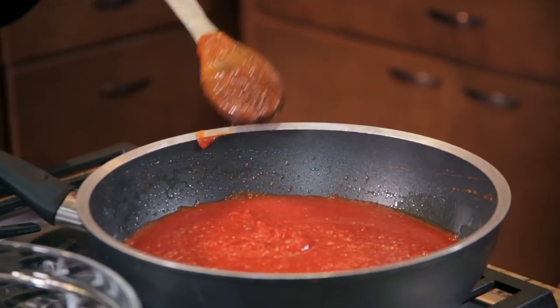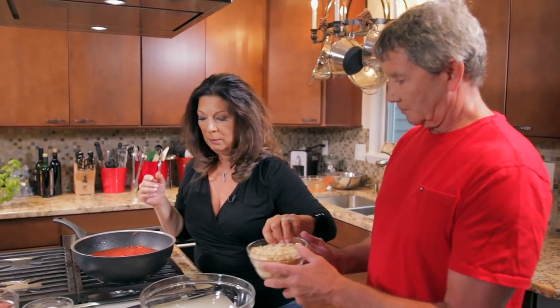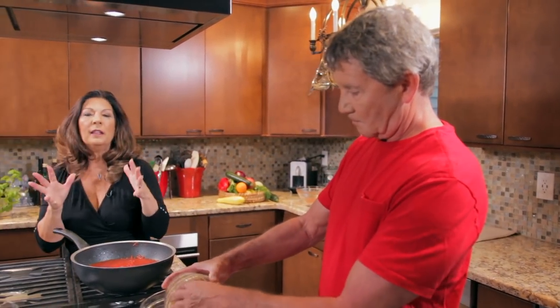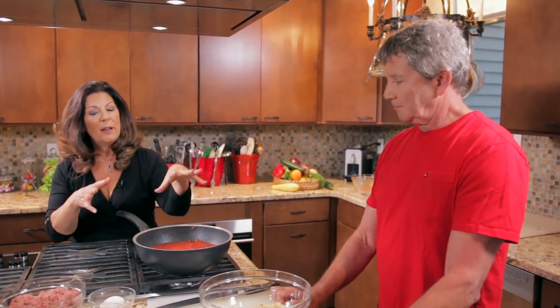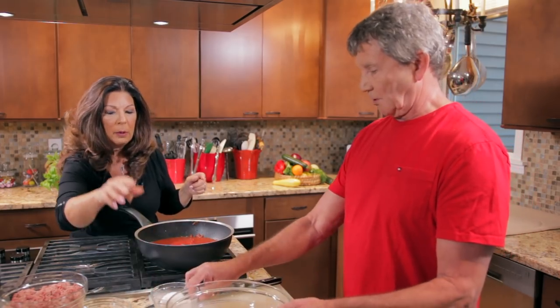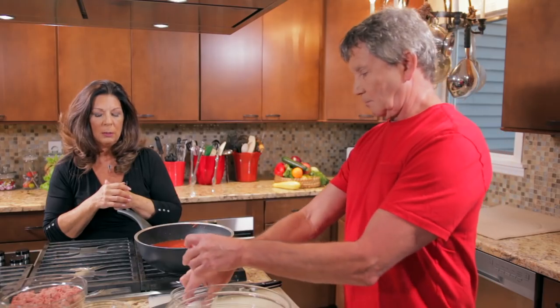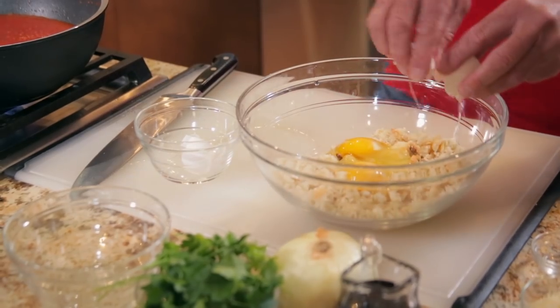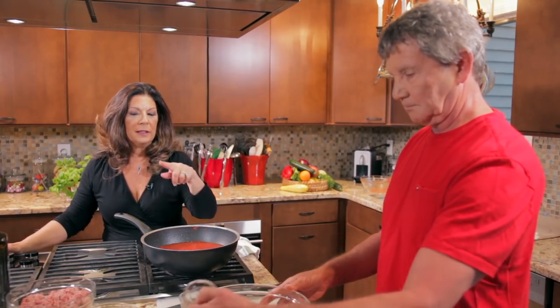So we'll let this cook and then we should start our meatballs. I'm going to give Tom this bowl and we'll first add the breadcrumbs. I like to mix all of the meatball ingredients before I add the meat because we don't want to overwork the meat. If I mix everything else together first, then when I add the meat I work it just a little bit less. We're going to put two eggs in there — crack the egg on a hard flat surface, not the side of the bowl. Then we're going to add some Parmesan cheese.